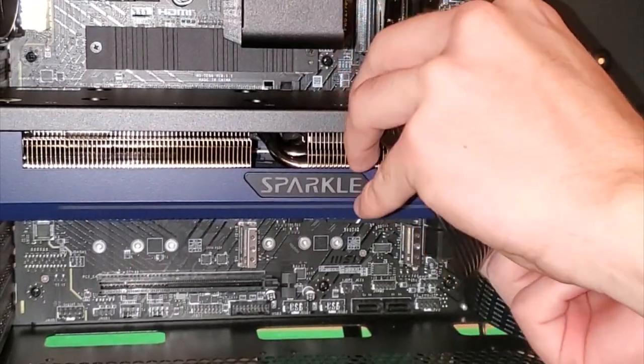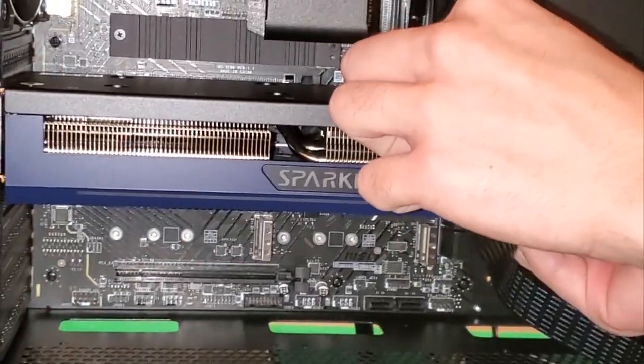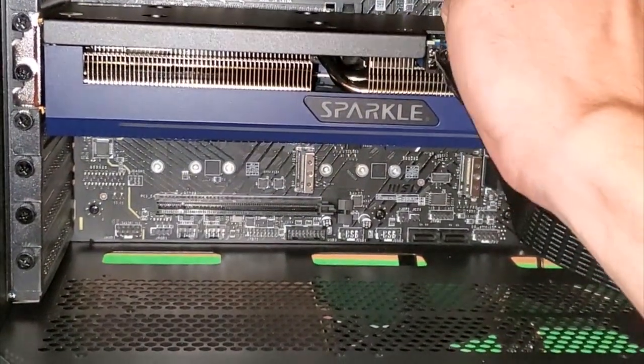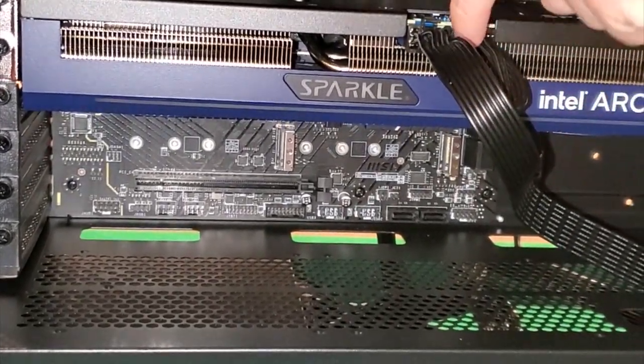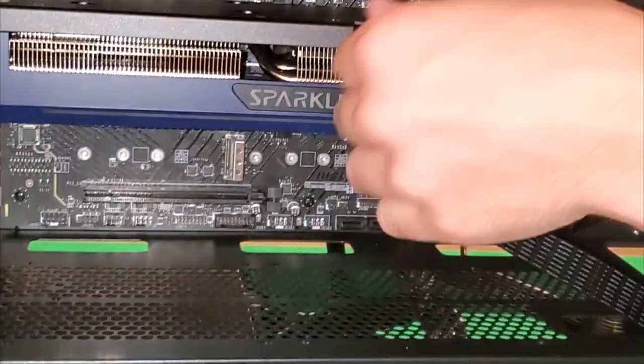I'll put these two cables in because that'll make it easier. I should route this cable through that slot right underneath there - that would be better. Oh, I didn't even realize it was there.